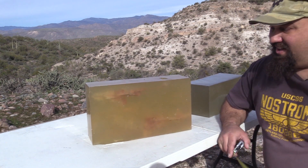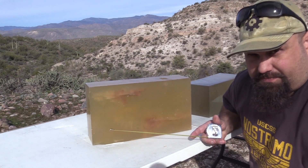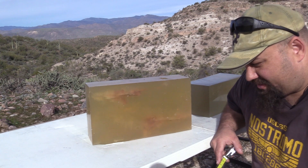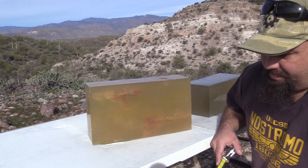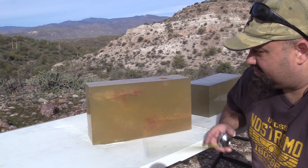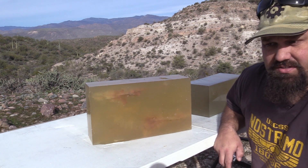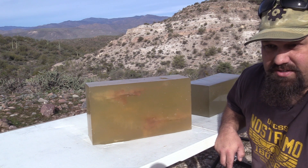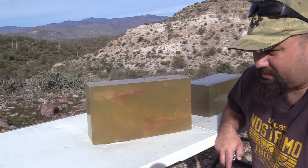All right, guys. I know this is going to be difficult for you to see from this angle. In a minute, we'll go around and we'll take a look at it from the other angle. I wish I could have more blocks and all that. I know that's not ideal, but hopefully the high speed showed you a little bit of what's going on.